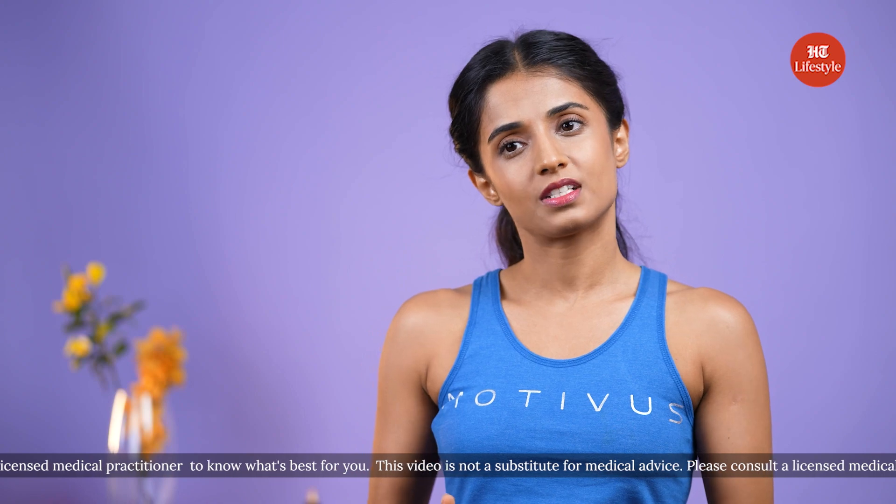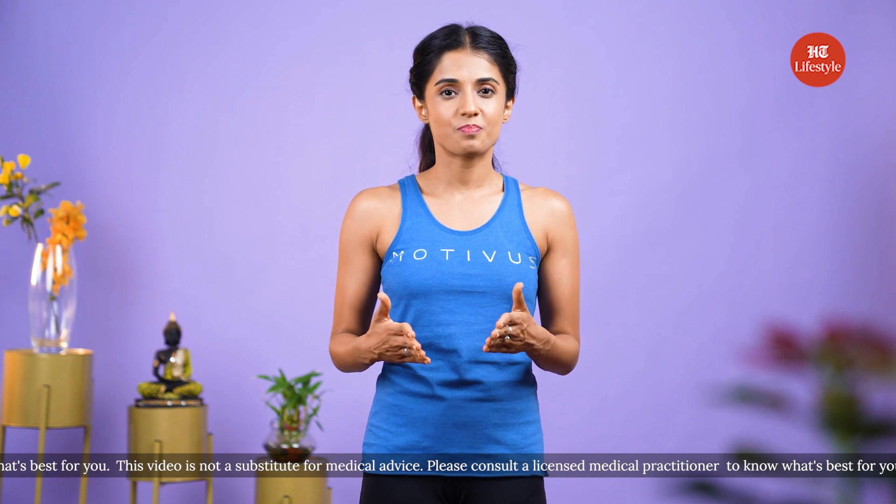You can hold the posture for up to 30 seconds. I hope these tips were helpful and you're able to perform the asanas with fewer errors, getting the maximum benefits from the correct alignment. I hope this was useful — I'll see you next time. Bye-bye.